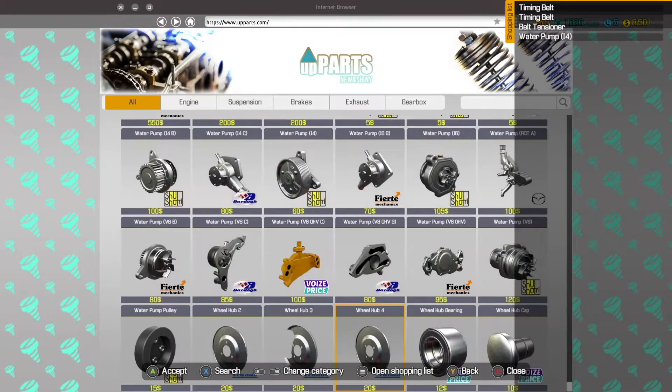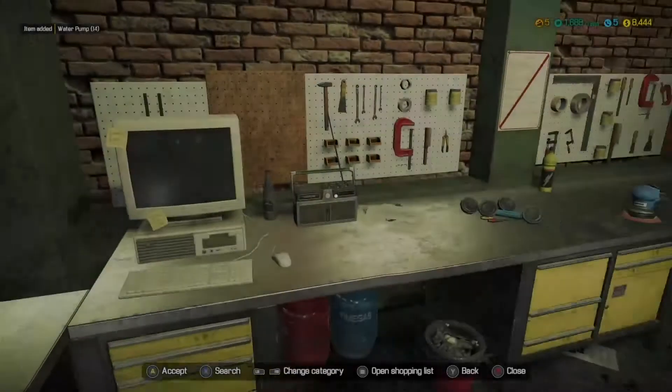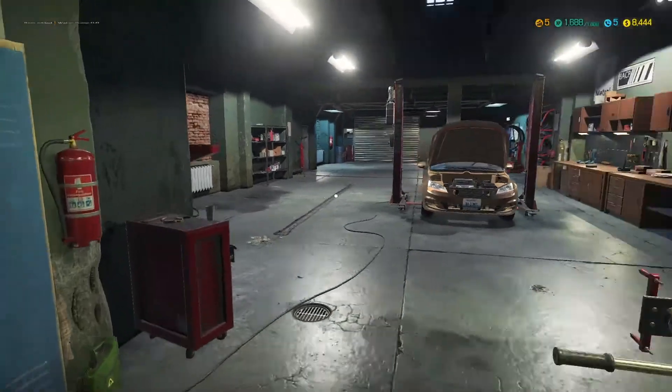Now finding the water pump 14 — I was looking in the wrong section thinking it would be before the others alphabetically, but there it is at fifty-seven dollars. Right, let's get these bits replaced and see how we've done.